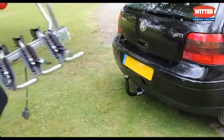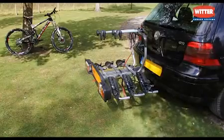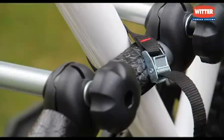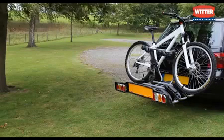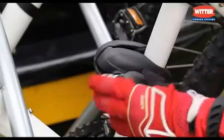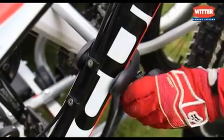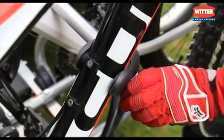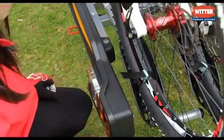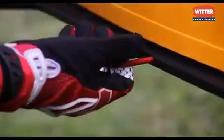The ZX300 also mounts directly onto a tow ball. The first cycle is strapped to the cushioned support frame and the second and third cycles are attached with individual fixed arms. These hold the cycles securely and apart for protection. Adjustable wheel holders accommodate most cycle sizes, including children's. The easy-to-operate tilt system allows access to the vehicle's boot.